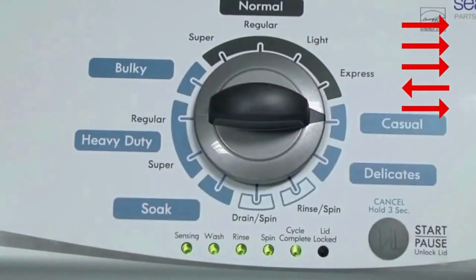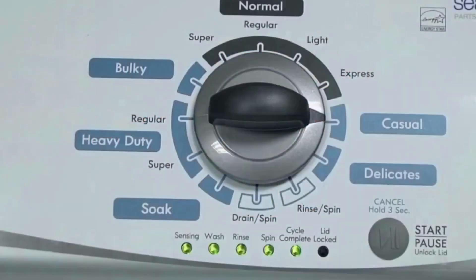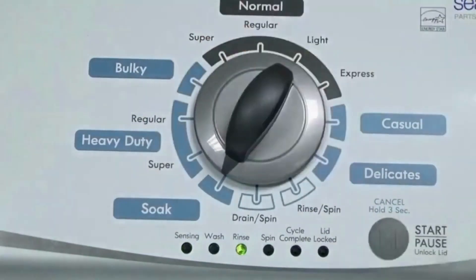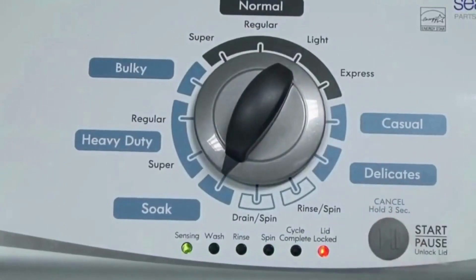All the green status lights blink when you successfully activate the diagnostic mode. If the status lights don't blink, try again, this time turning the knob faster or slower. In diagnostic mode, with all lights flashing, select the calibration cycle by turning the control dial 4 clicks clockwise, or 4 clicks right. When you're on the correct setting the rinse light turns on, then simply press start. It begins the calibration cycle, which runs for 2-3 minutes as it checks all the cycles and functions on your machine.